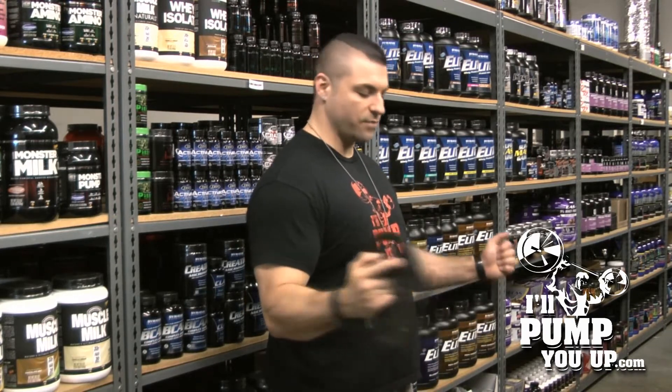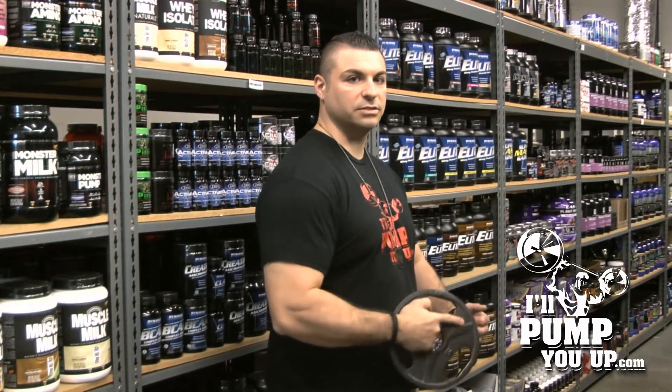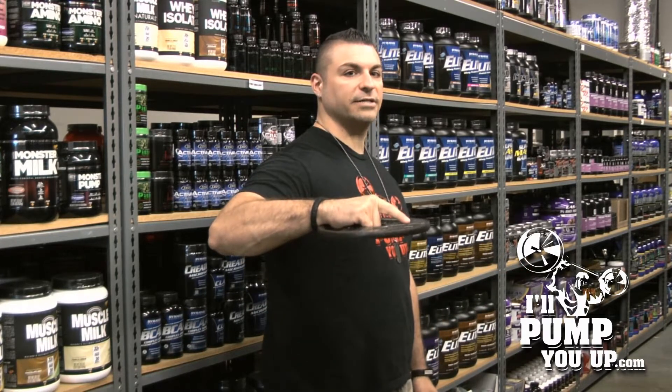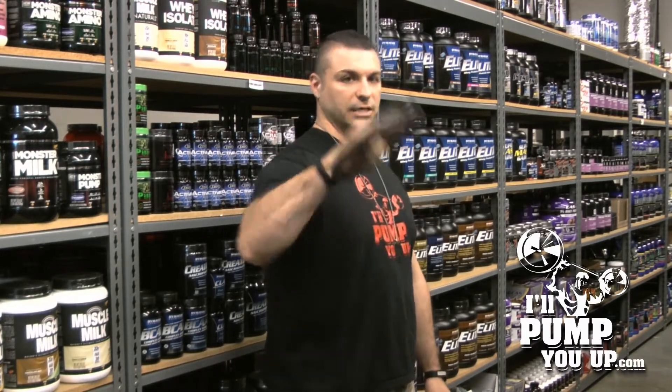Then I warm up my rotator cuff — like this. Remember, ten pounds. I'll warm up my rotator cuff again with these, about ten times. Again, each arm.